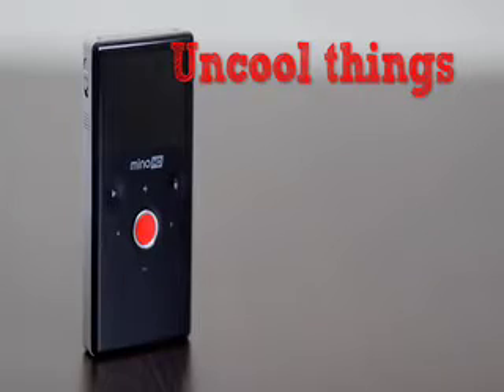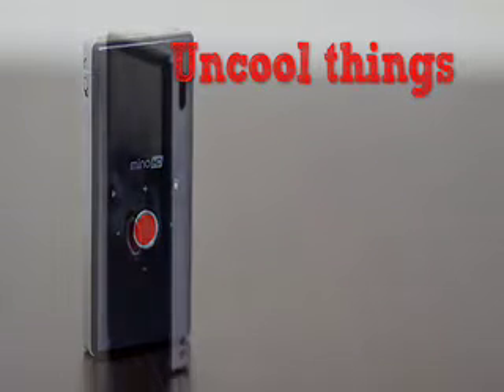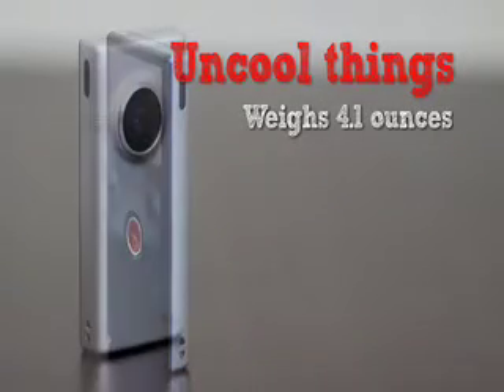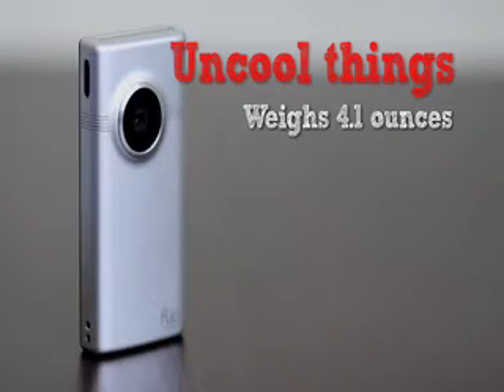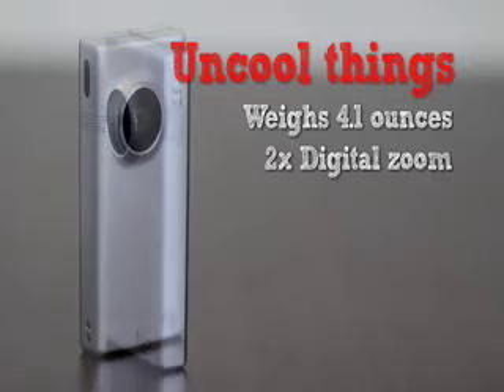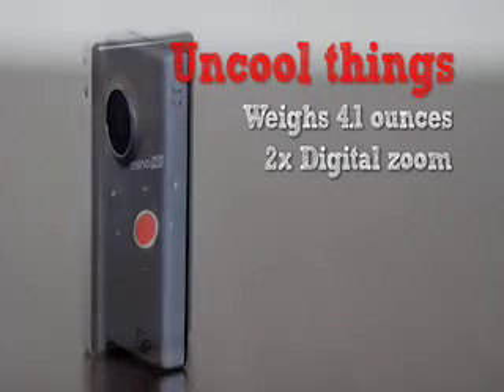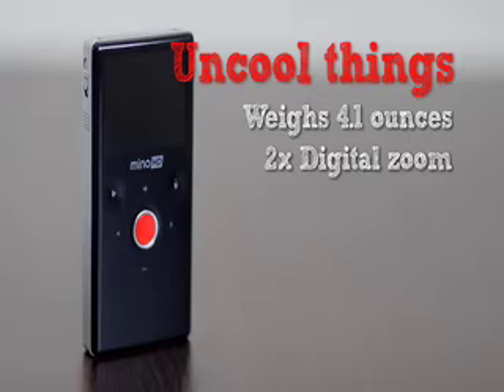The Flip Mino HD is definitely a Mino. Now here's a list of the not so good things. If you're shooting handheld, the weight is gonna be a problem because it's gonna be pretty shaky given its light weight of four ounces. Another thing I don't like is the two-times digital zoom — I wish they had an optical zoom instead, that way you don't have to sacrifice video quality.